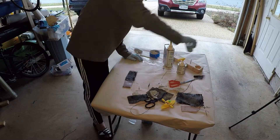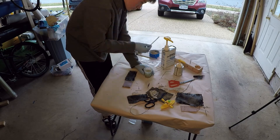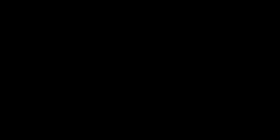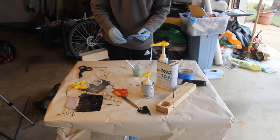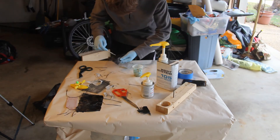I then made the deck by placing a layer of carbon, epoxy, more carbon, and more epoxy on top of a slab of wood with saran wrap on it so that the epoxy does not stick. I then covered my mold in a layer of epoxy, then put carbon, epoxy, carbon, and epoxy on top to make the hull.